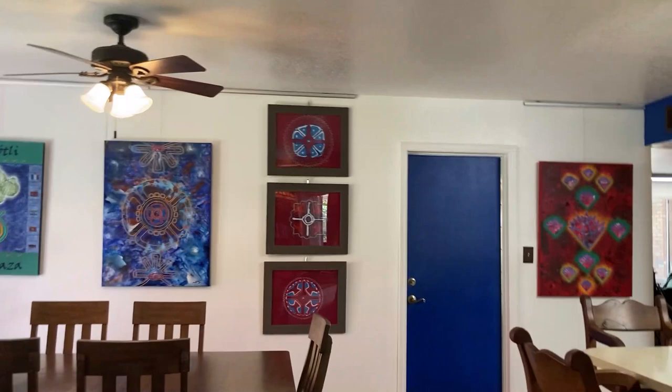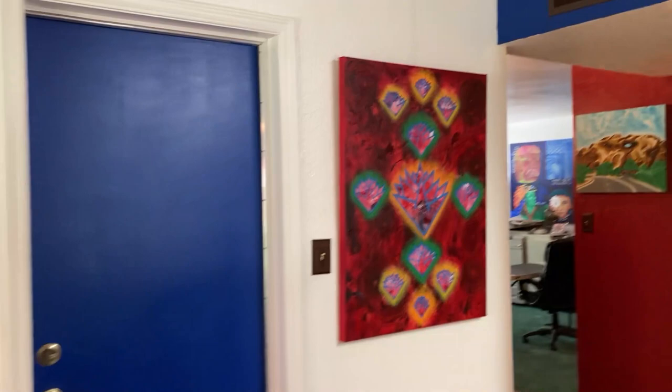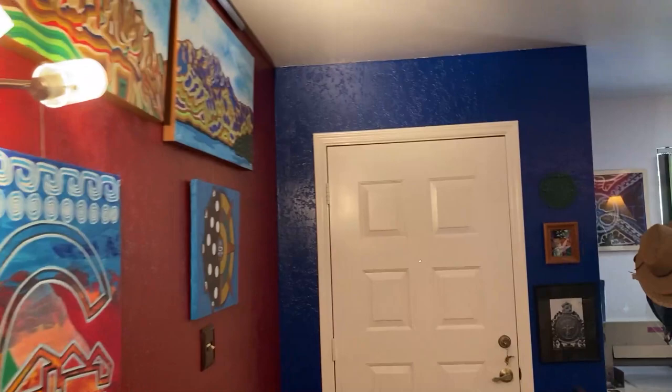Remember, just send me a text, call me, or an email. Again, my name is Oliverio Balcells. I want to say thank you for this opportunity to join me in my studio. I appreciate it, and thank you to Southern Arizona Arts for their support. Thank you, and I'll see you guys soon.